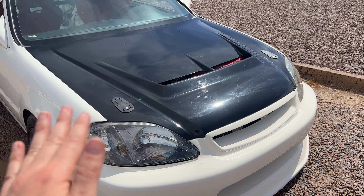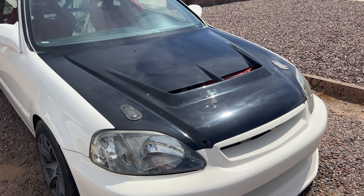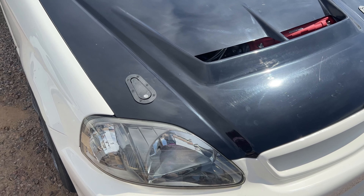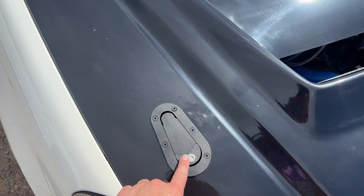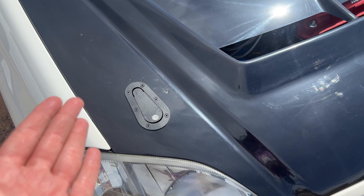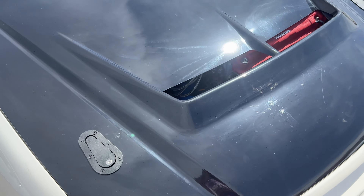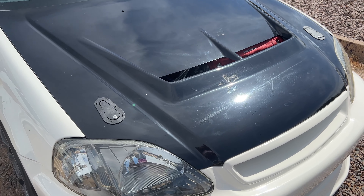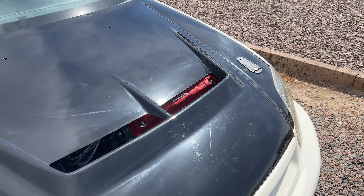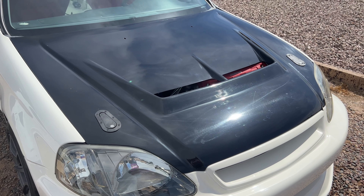I wasn't baller enough to get the carbon fiber version so I went with the FRP. I still think it looks really great. I do plan on painting it champ white at some point, but I've been so busy I haven't had a chance. One thing I did put on were these Arrow Catch hood pins. It was a little intimidating at first but once I read the instructions it was actually pretty simple and a lot of fun. I think they look really good. I went with the locking version because I'm deathly afraid of something happening to this car — I'd recommend getting the locking version, but honestly they're pretty simple.